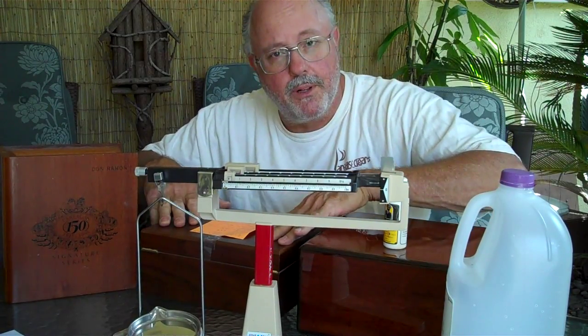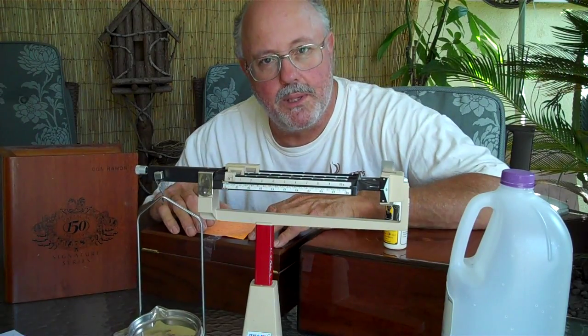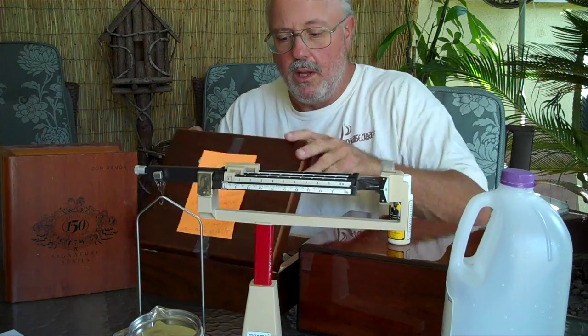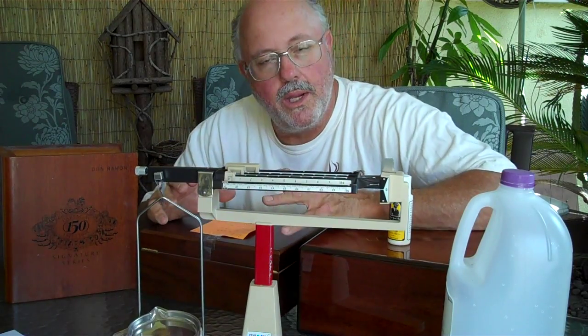If you set it up with good cigars that are at 70% humidity and you put the water in the device, it sets up perfectly to begin. In 24 hours, this box was set at exactly 70% humidity with that setting: 25% solution, 75% water, humidification device, 25 cigars. That's all you need to do.